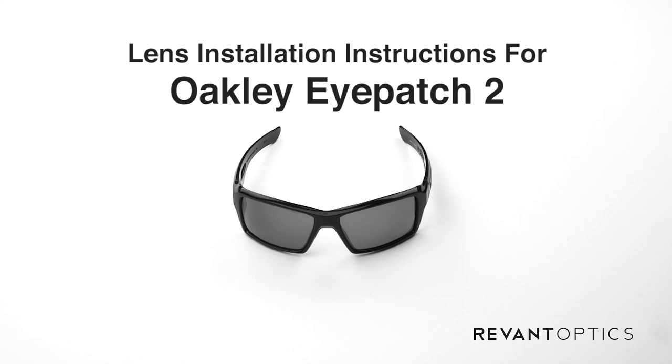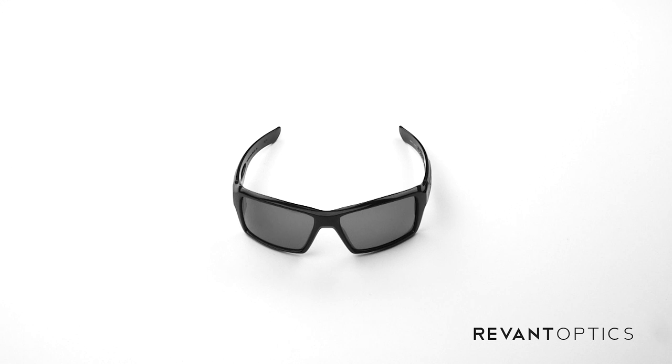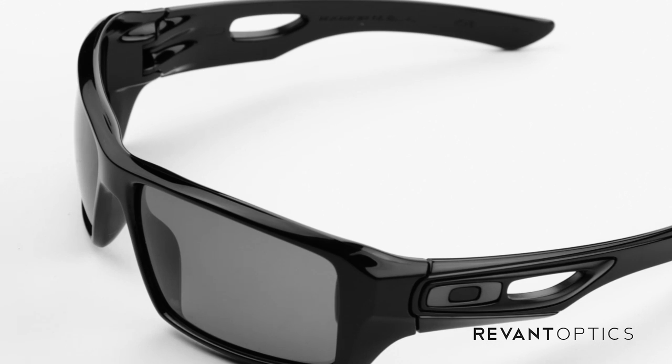Hi, this is Jason with RevantOptics.com, your number one source for quality replacement lenses. Today I'm going to show you how to replace the lenses in your Oakley Eyepatch II frames.